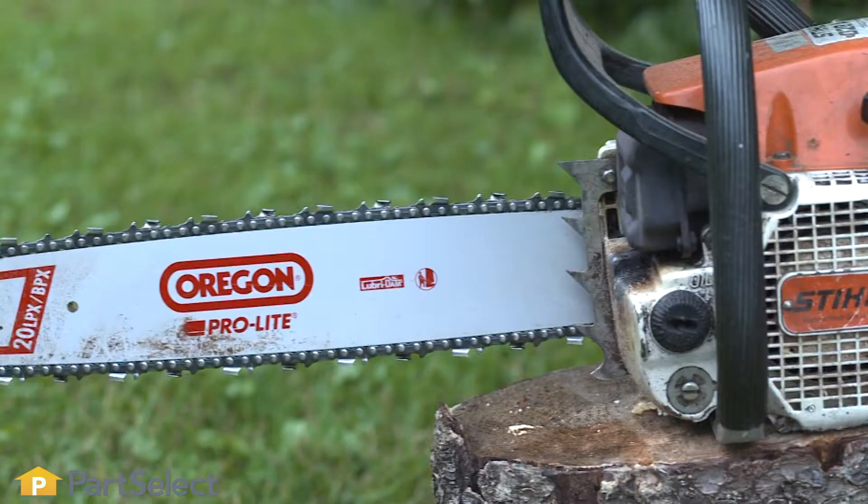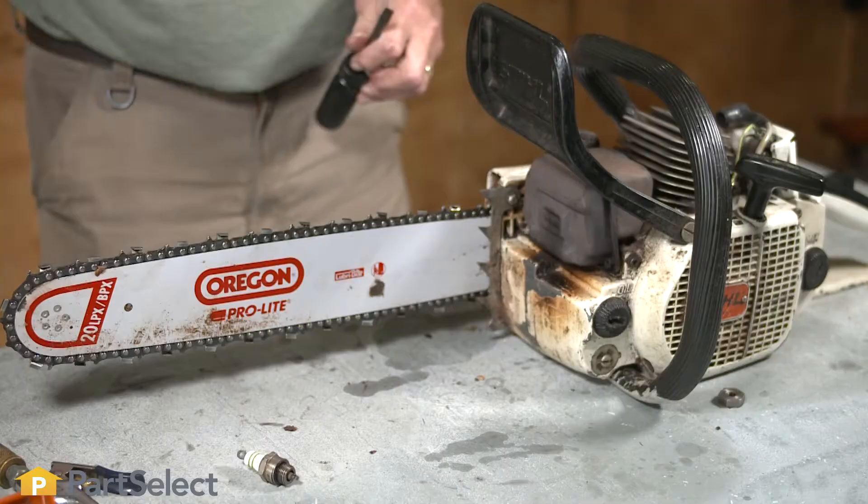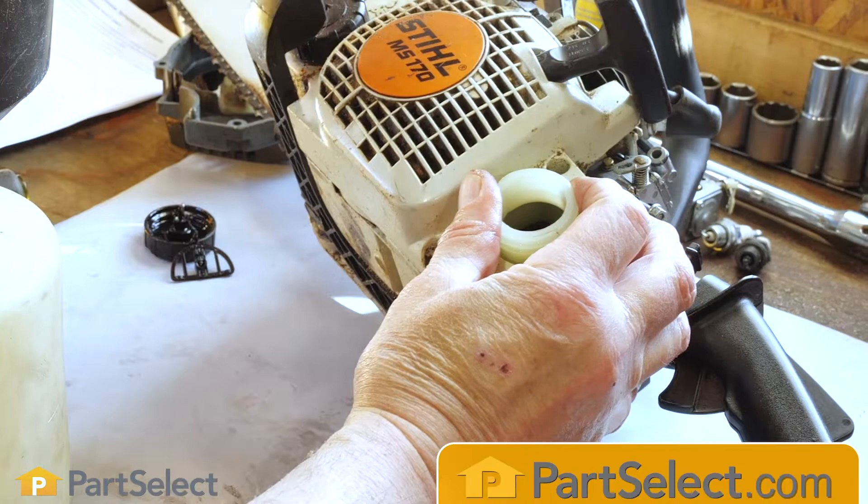No fuel or old fuel? No fuel seems like an obvious problem, but sometimes it can sneak past you. Check your chainsaw and make sure it has enough fuel. If there is fuel, make sure it's fresh.